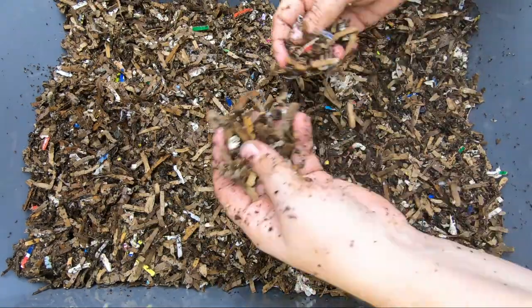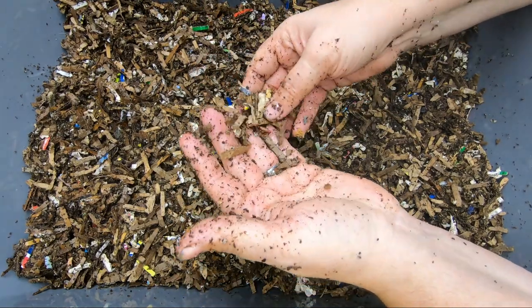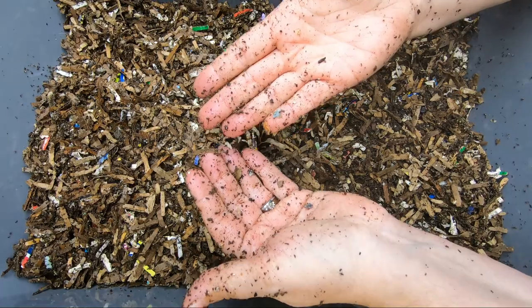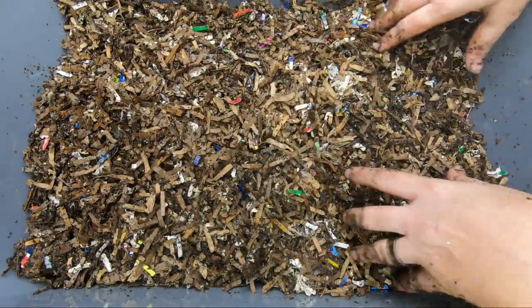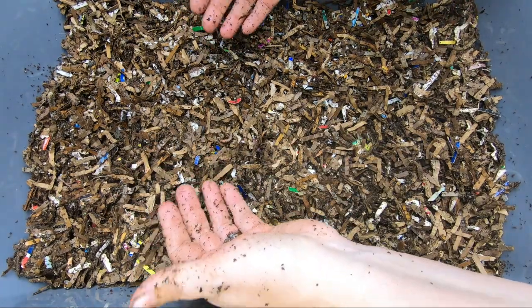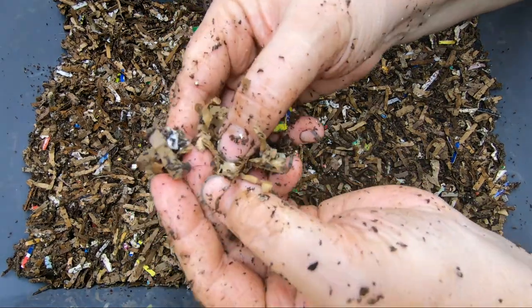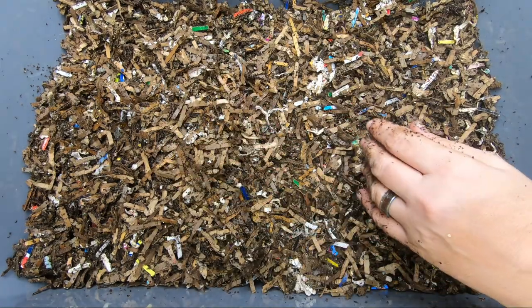My prepared bedding — which I can put a link to below — saves me a step when I'm doing my feeding. It already has the grit in it. You can see on my hands there is some eggshell in there. So they have everything they need: they have their bedding, they have their food, they have their compost friends. And now we're going to get them a blankie.